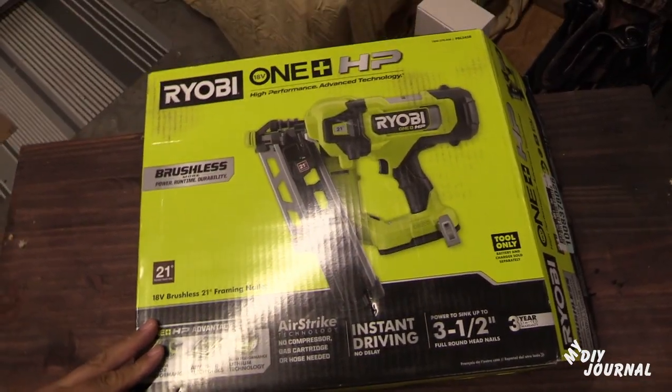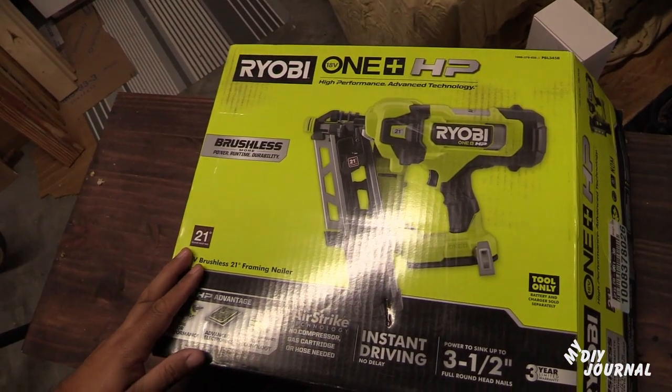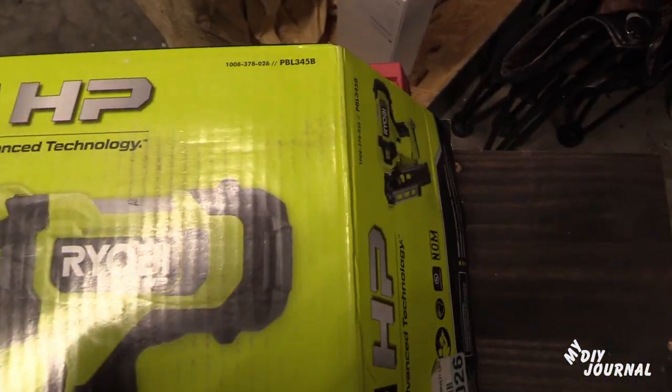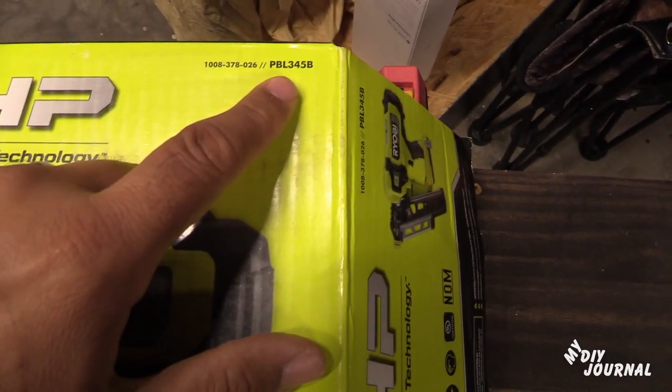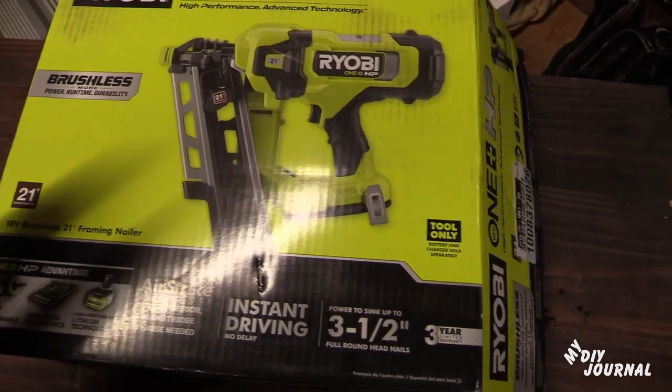Hello everyone, welcome to another video. I just purchased this Ryobi nailer framing nail gun. The model number for this gun is PBL 345B, and in today's video I'm going to show you how to install nails into it.